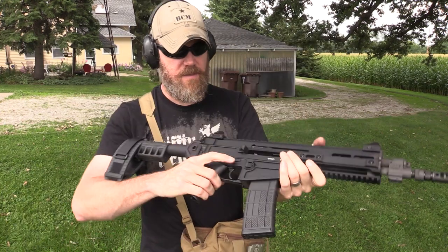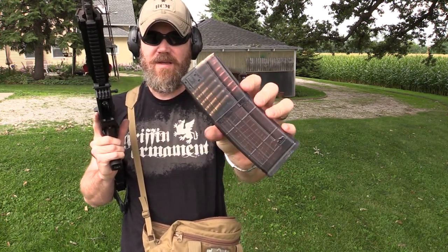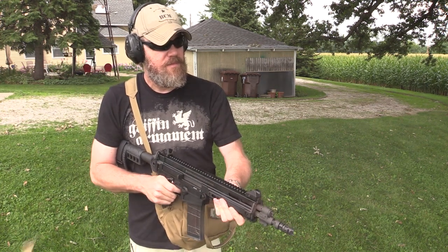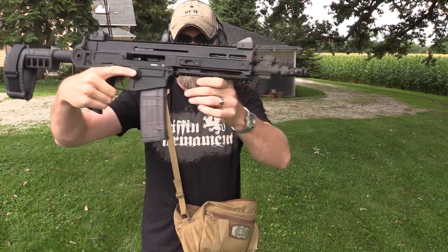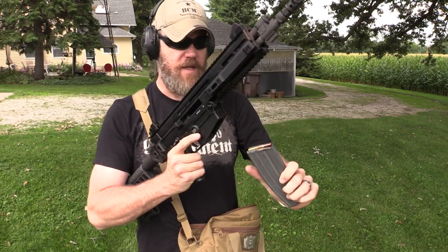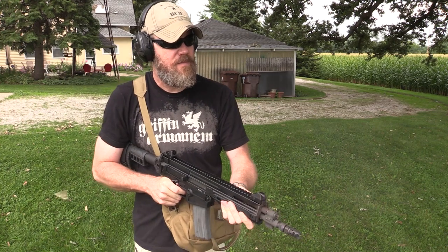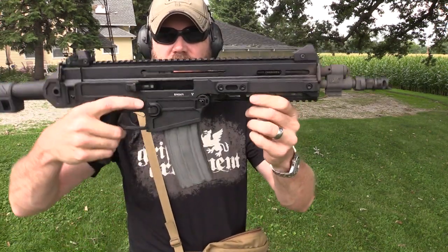Locks open, no problems with the first Lancer. As luck would have it, the other Lancer has slightly different feed lips — let's see how it does. Locks open, no problems, drops right out. The magazines all seem to drop free from the gun. USGI military contract magazine next — interesting: push the magazine in and the bolt went closed automatically, picked up a round. No problems with the USGI. That muzzle brake is ferocious.